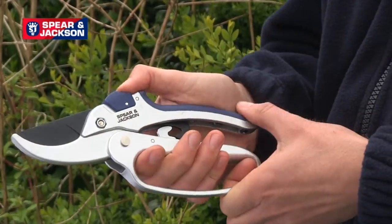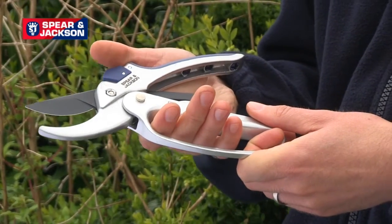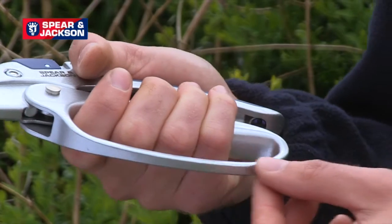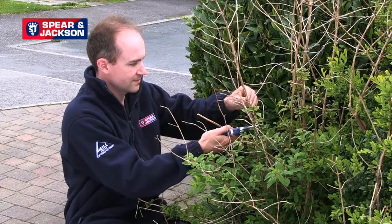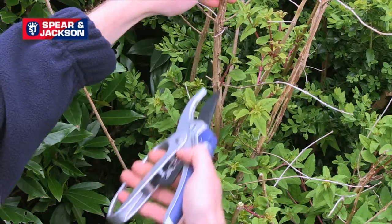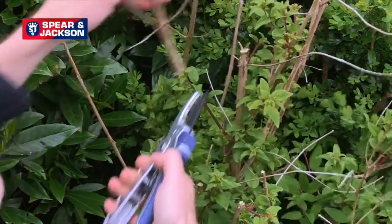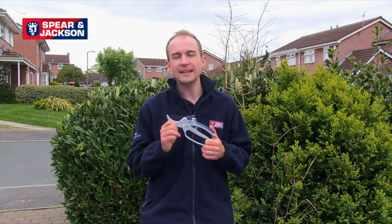These are fitted with a top locking catch, so that means they can be used easily by left or right-handed people. The handle is also fitted with this guard to protect your knuckles whilst pruning. All Spear and Jackson razor sharp secateurs come with a 10-year guarantee.